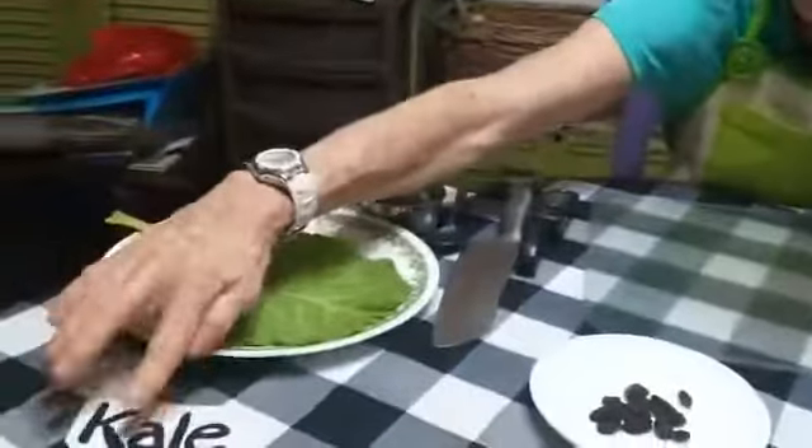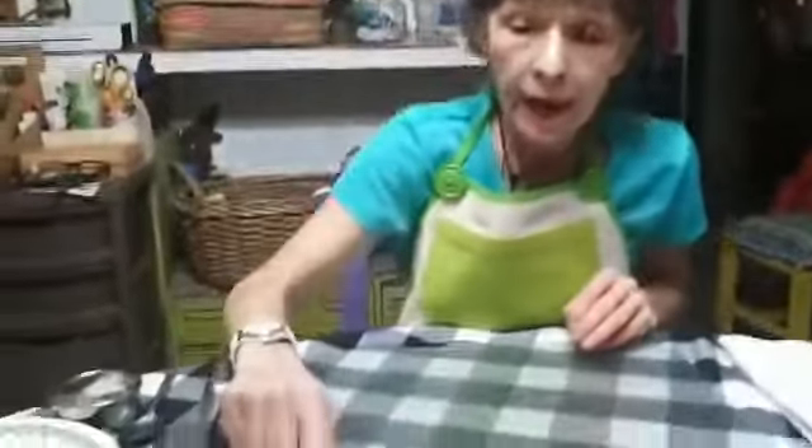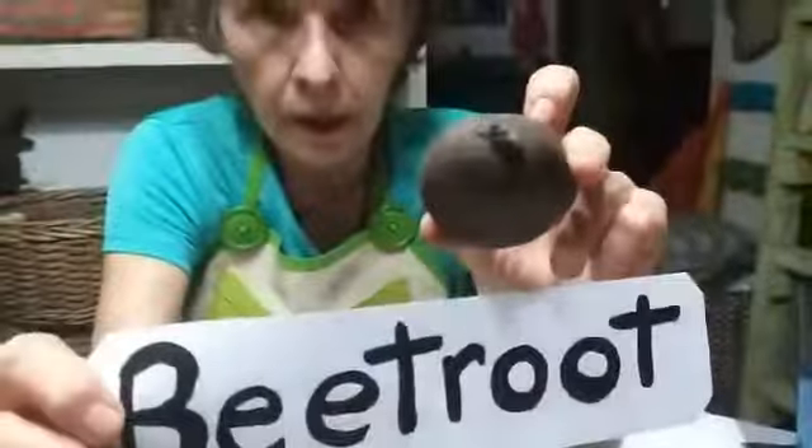I have kale — very healthy for you, you can eat it afterwards too. Raisins — I've got all raisins there. I have beetroot. I have sesame paste. I have bread, and I have tomato.